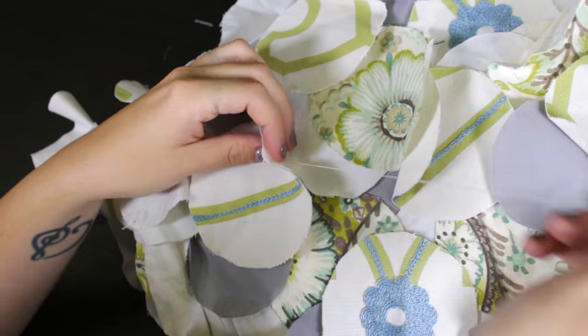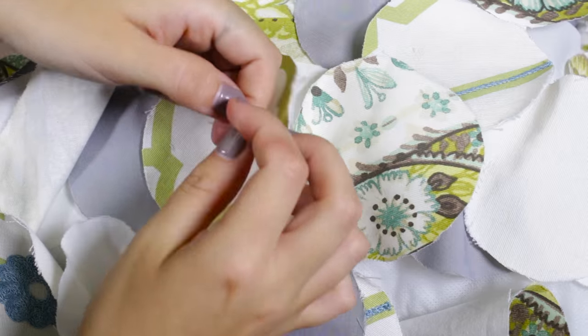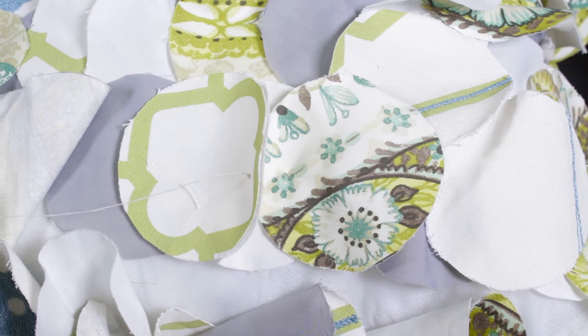Once all the circles are sewn on, tack them together to fill in the gaps. The decorative throw pillow is now finished. You can stitch the shapes closer together or farther apart depending on how full you want the pillow to look. Thanks for watching this OFS project.